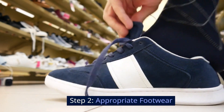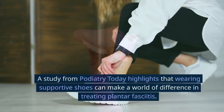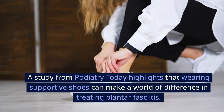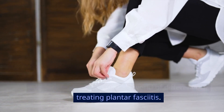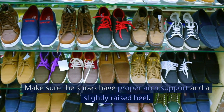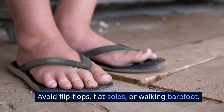Step 2: Appropriate Footwear. Next, let's talk about shoes. A study from Podiatry Today highlights that wearing supportive shoes can make a world of difference in treating plantar fasciitis. Make sure the shoes have proper arch support and a slightly raised heel. Avoid flip-flops, flat soles, or walking barefoot.